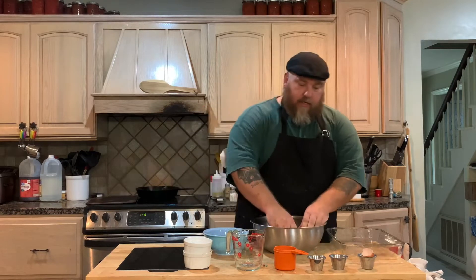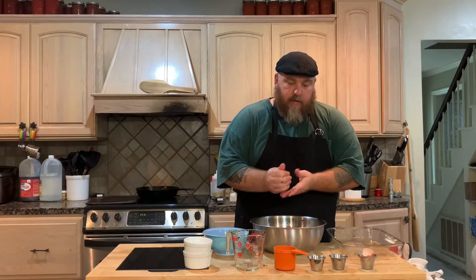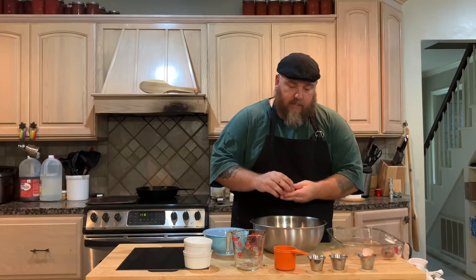A trick I just learned today is you wet your hands before you make your meatballs, and that way the meatballs don't stick to your hand and they're nice and round and firm. So just make your meatball, put it in there, and you make all of those. Make your meatballs nice and round, all about the same size.